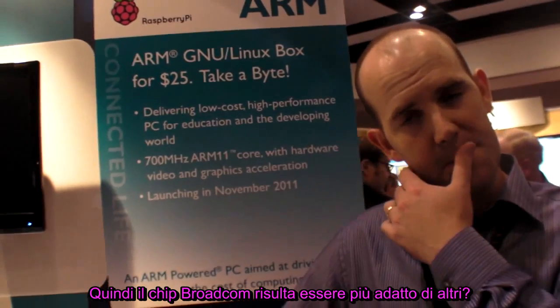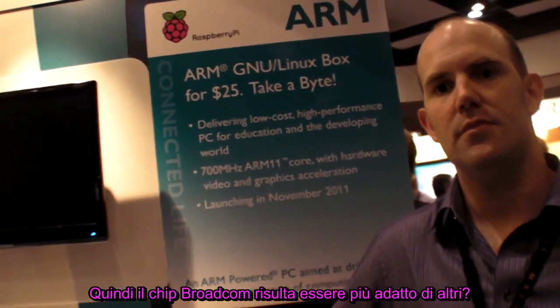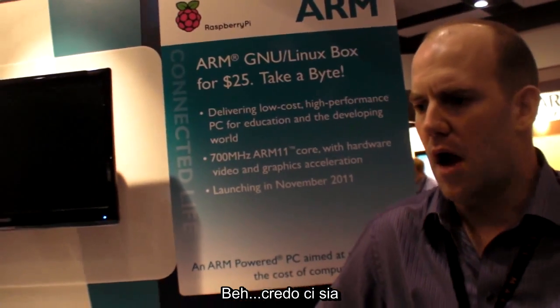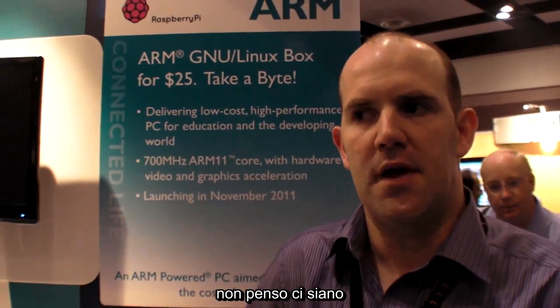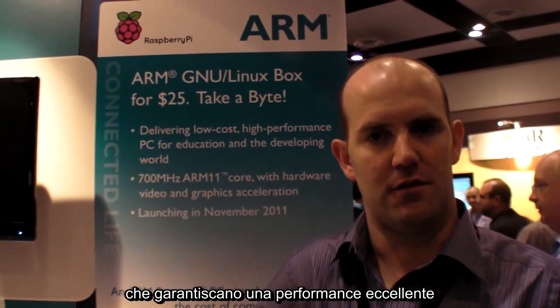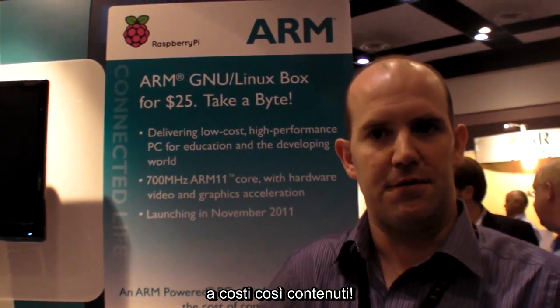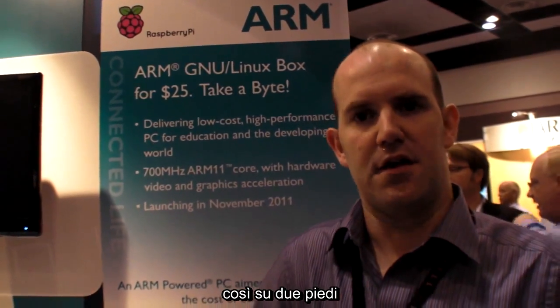How does a Broadcom solution fit better than some others? We think there's definitely a cost advantage. I believe there aren't any other devices out there that we could have used on this board that provide the same combination of low cost and very high multimedia performance. I can't think of any other chip that could have delivered the same amount of multimedia performance.